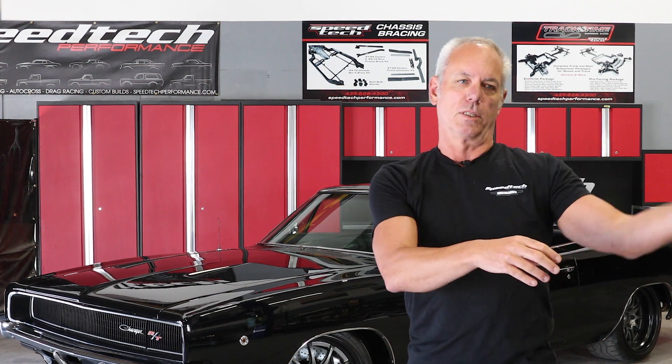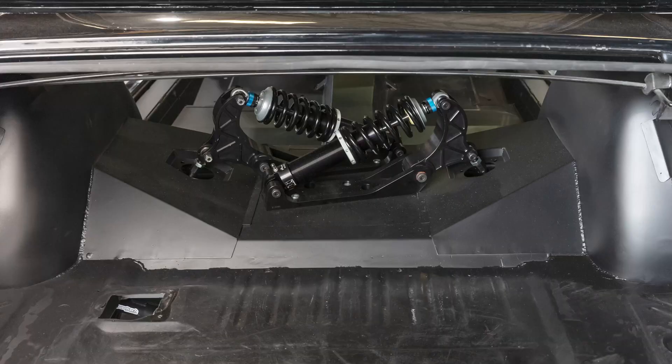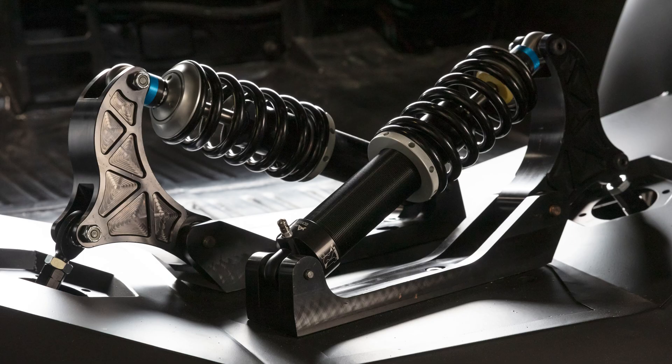We have a center frame rail that encompasses the drive shaft loop and the transmission cross member, and then we get to the IRS. The IRS is the same system we use on all our cars: 56 inches wide, cantilever high-mount shocks with a 1.1 motion ratio.